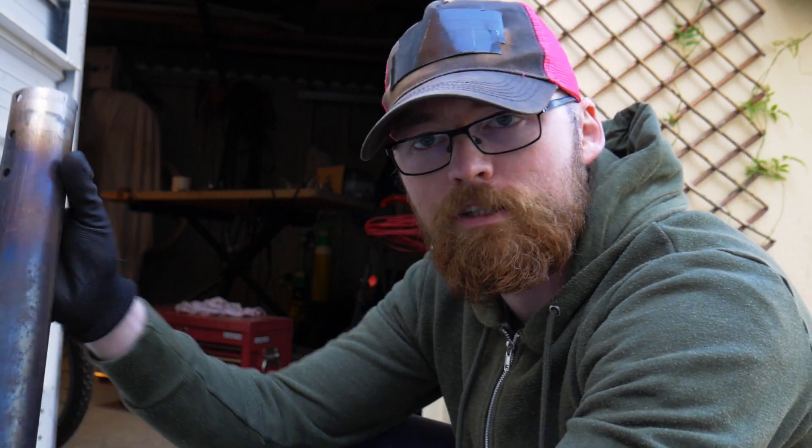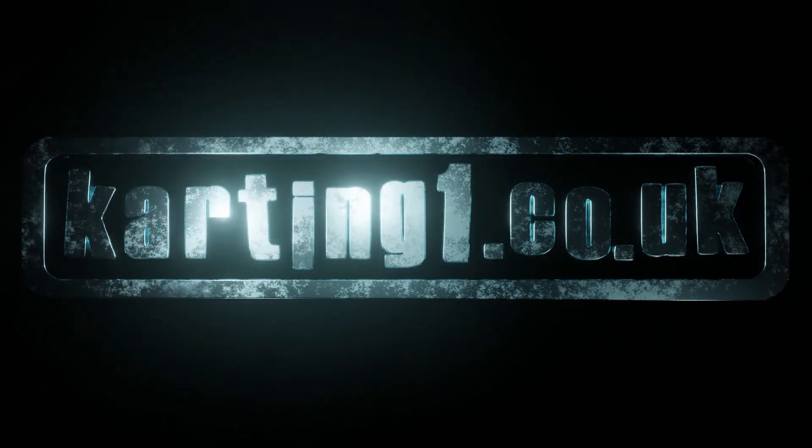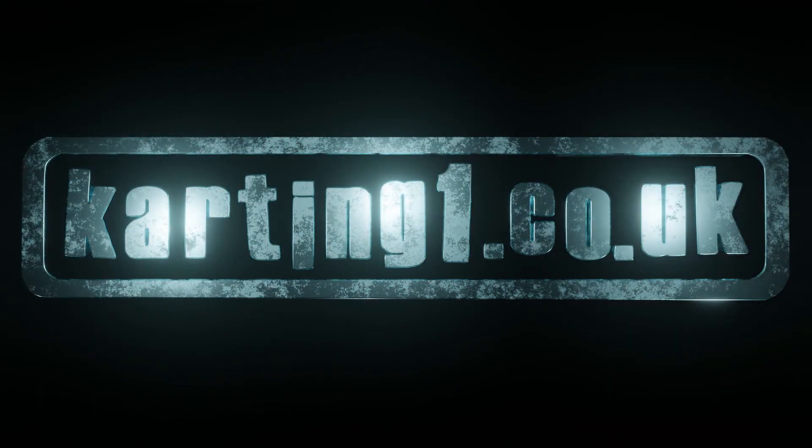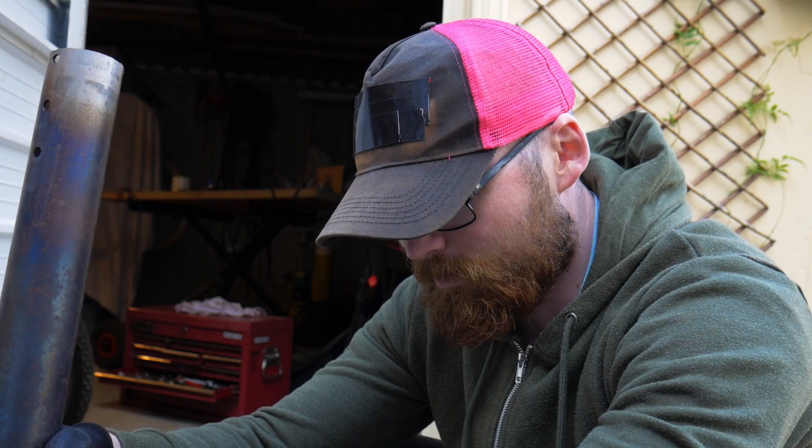Welcome to episode 3 of the cart build from scratch. I've finally got to the point where I can start practicing brazing techniques.